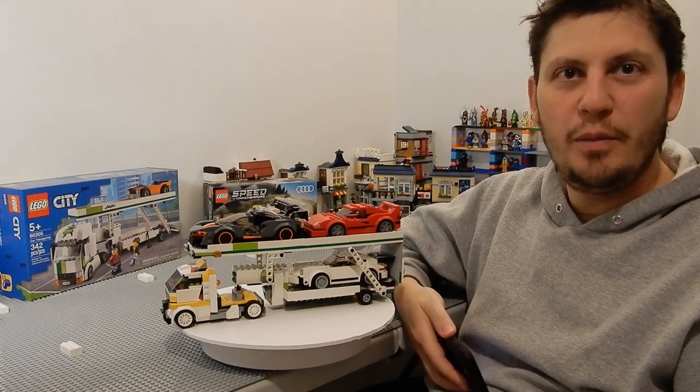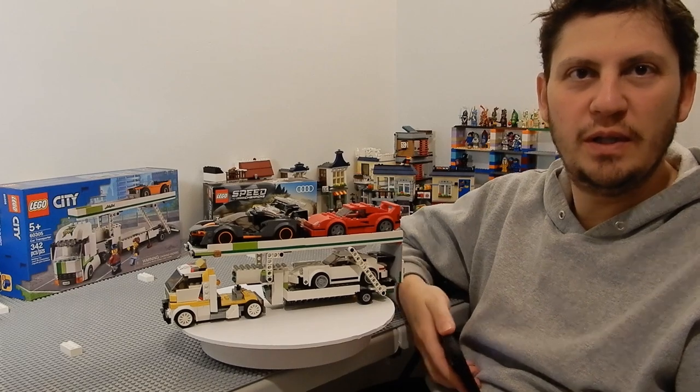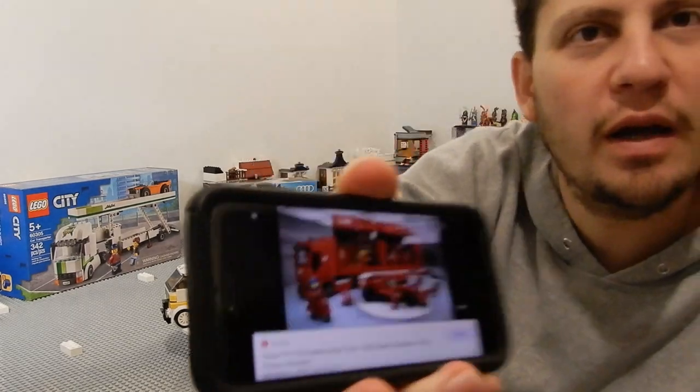Hey everybody! How many of you have Speed Champions and you wish you had something to put them on? This is something I've been looking at for a while.